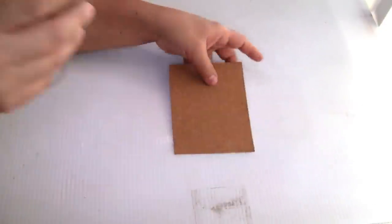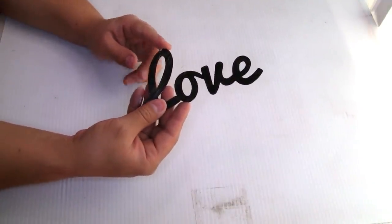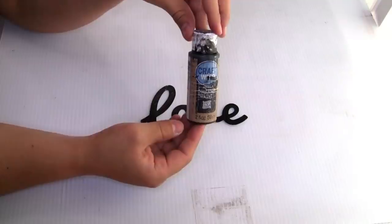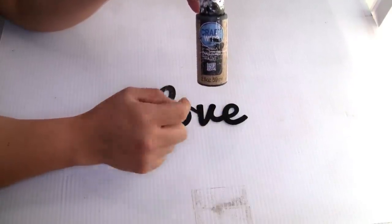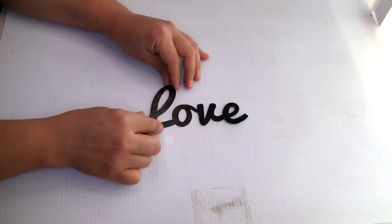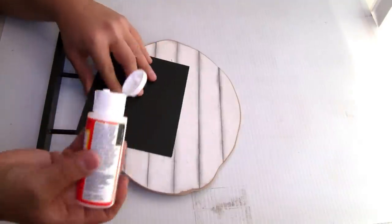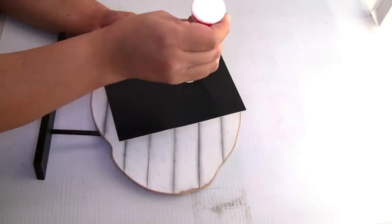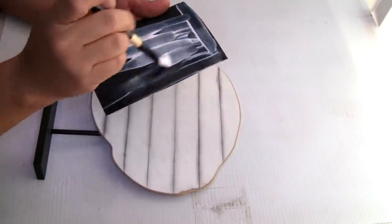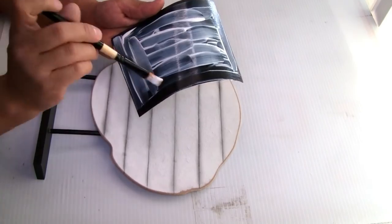Next I'm gonna be using this 'love' metal word from Dollar Tree — it's from Valentine's Day. I used the Craft Smart chalkboard paint in color ink to paint it — one coat, let it dry — then one coat of matte Mod Podge to seal it. I'm going to use the matte Mod Podge to put the piece of paper on top of the sign — you can also use hot glue. I did one coat, put the piece of paper on top, and let it dry.